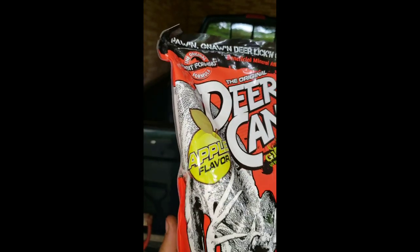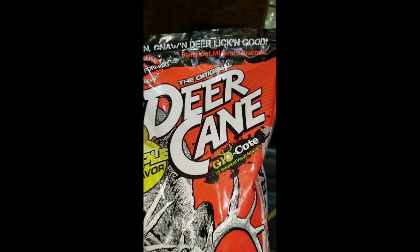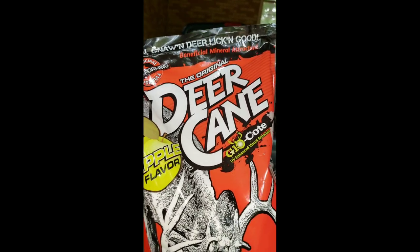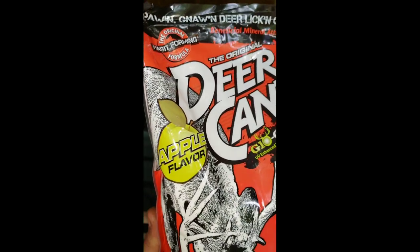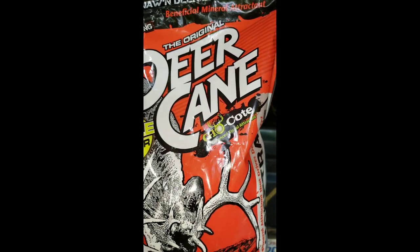It's got a flavor attractant. I used - I think it was called black magic or something like that last year, and I mean it did good. All I really want it to do is attract things to my area.